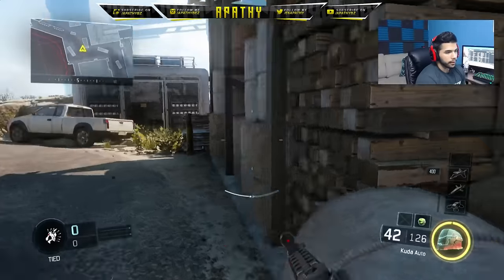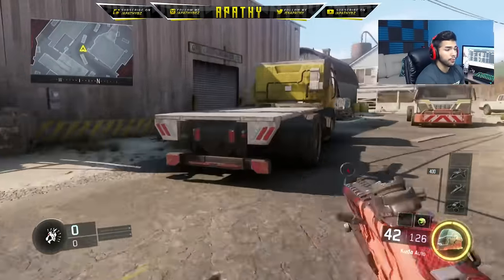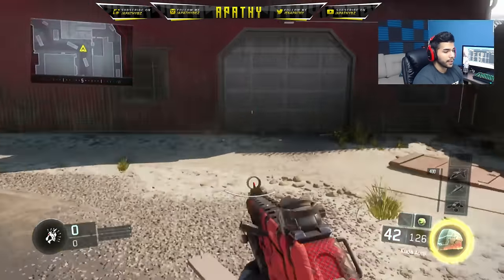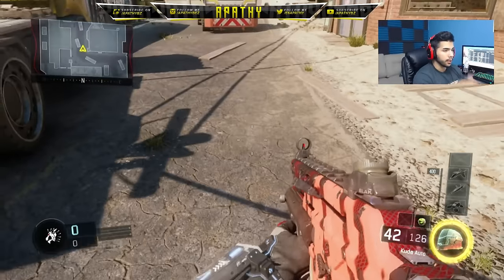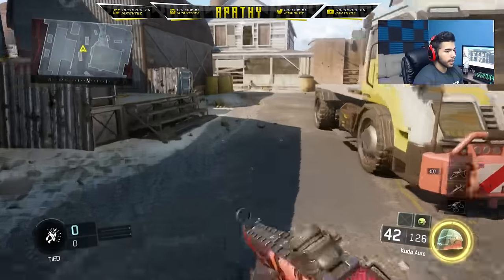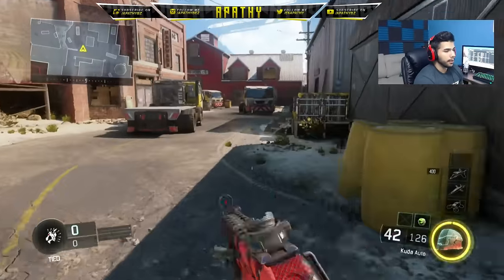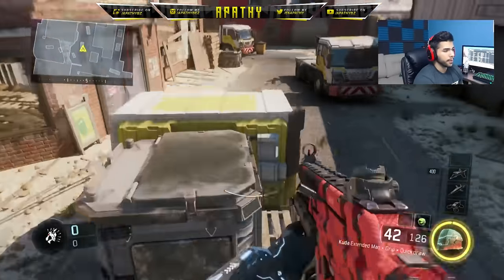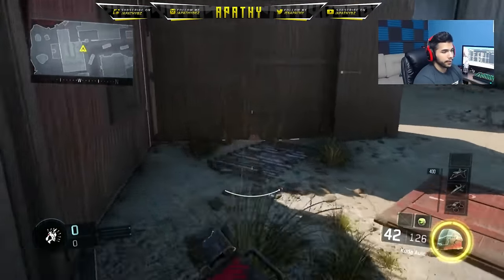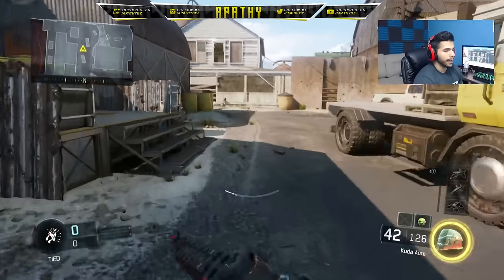So I'm jump sliding, holding circle, and you got to get the timing right — it's gonna boost you. I hit it pretty much almost every time; I got the timing down pretty well. When I'm playing S&D matches and I'm rushing, I get there a little faster. It's obviously not crazy faster, but it can help you get there a couple cycles which can make a huge difference. You're gonna jump, crouch, and hold circle.